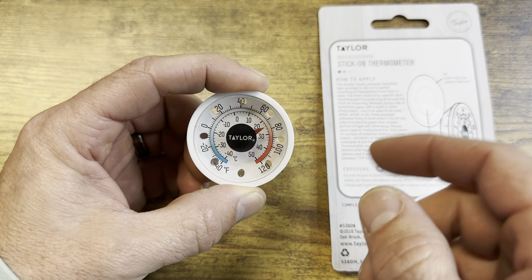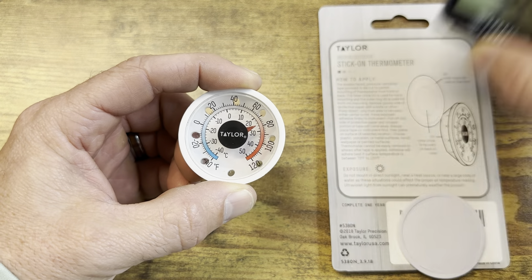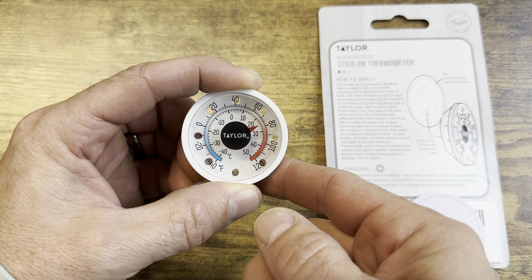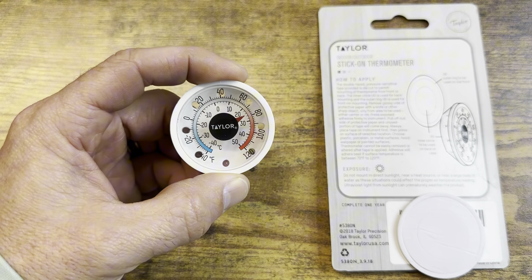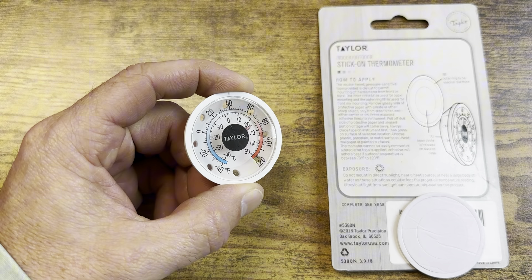You can dial it in if it's slightly off to make sure you get an accurate temperature reading. Right now it's reading 73°F, which is running a little warm, so I might dial it back a bit. But overall, this is going to be a great thermometer and something I'll use daily.